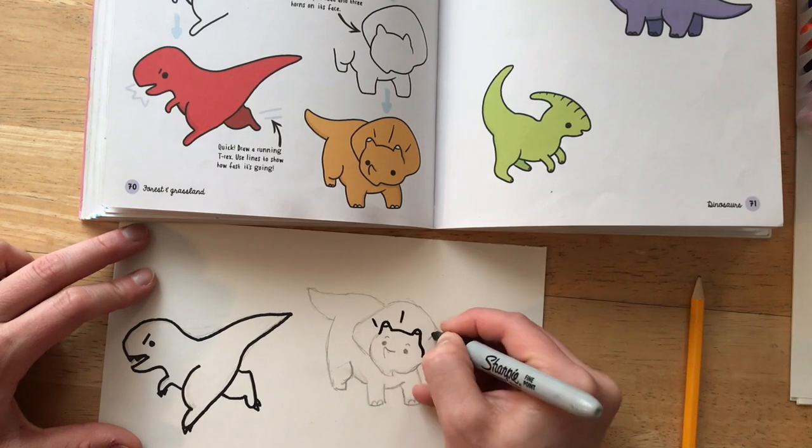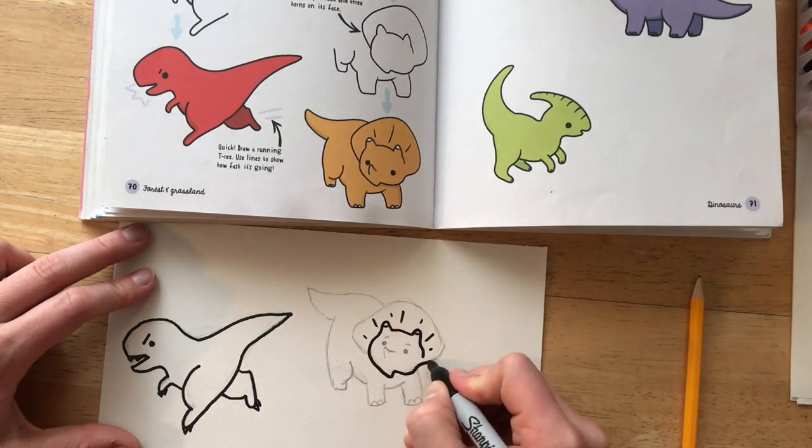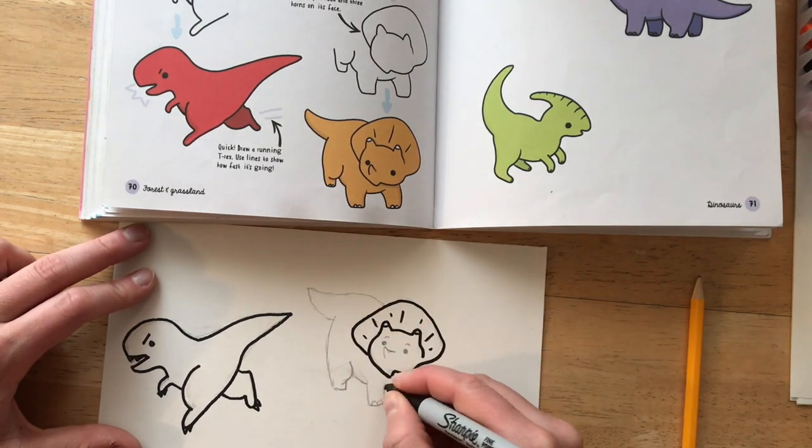Now that I've cleaned him up a little bit with my eraser, I'm going to trace this little guy with my Sharpie.